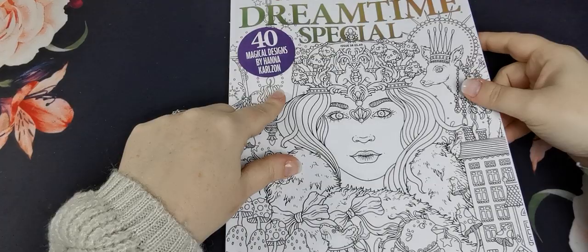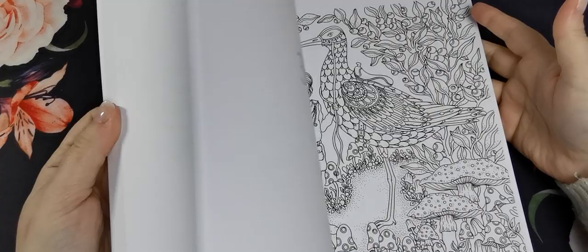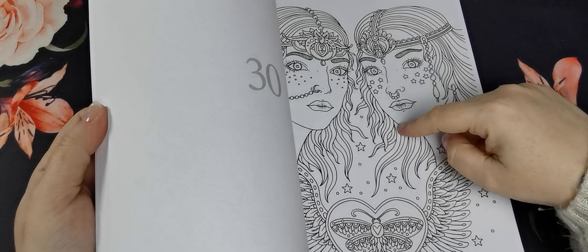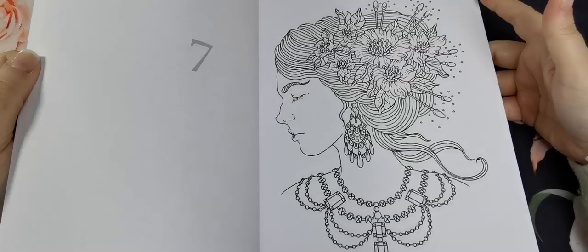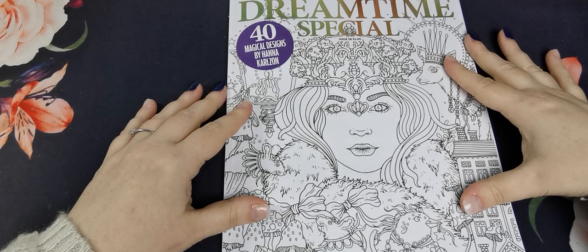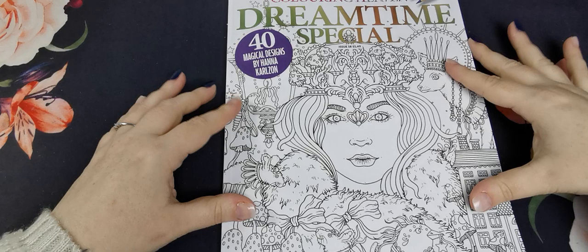And then finally I have the Colouring Heaven Dreamtime special by Hannah Carlson. If you don't know by now, I love her artwork. Even though I have her books, those hardback books are double sided so you can't use alcohol markers unless you're willing to sacrifice a page — which I'm not. But these are single sided, so you can use alcohol markers on these pages. I am so excited, I cannot wait. So that is it guys — that is part one of my entire colouring book collection showing you my completed pages and any WIPs. I hope you've enjoyed this video and I hope you join me again soon for part two. Take care, bye!